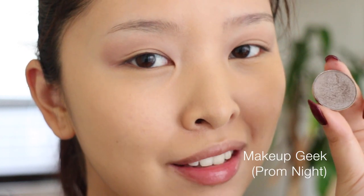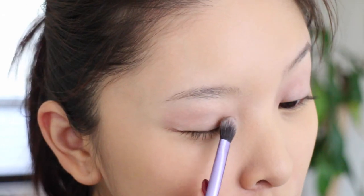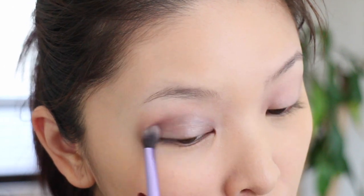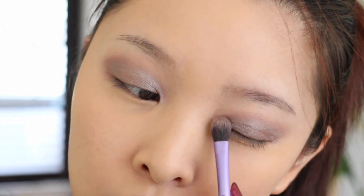Going in with one of my favorite Makeup Geek shadows — this one is called 'Prom Night.' Using the same base shadow brush from Real Techniques, just the other side because that's how lazy I am. It's this beautiful purple-ish gray taupe color. I'm applying this shade all over my eyelids. It's really beautiful, very shimmery, and just brightens up your eyes.